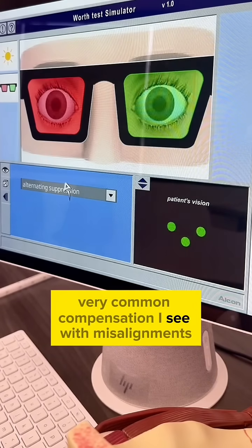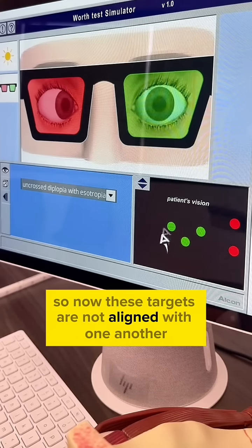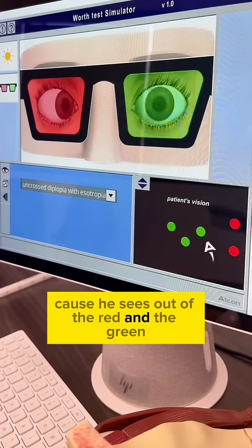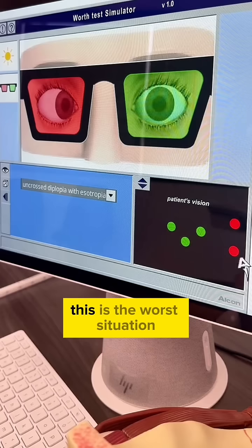This is when the patient cannot suppress one eye and has double vision. Because of the misalignment, the targets are not aligned with one another. This patient sees five circles instead of four, because they see out of both the red and the green eye. This patient cannot fuse and cannot suppress — this is the worst situation, because you're literally experiencing double vision.